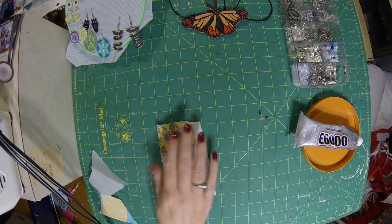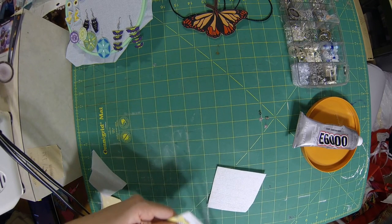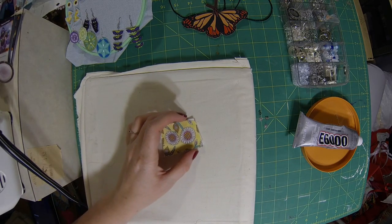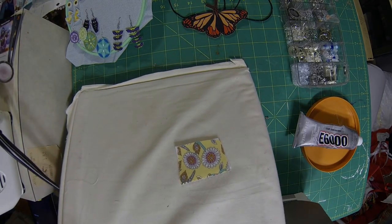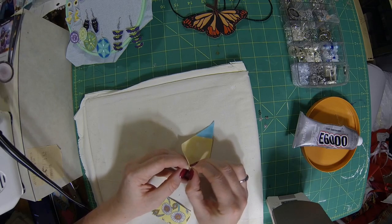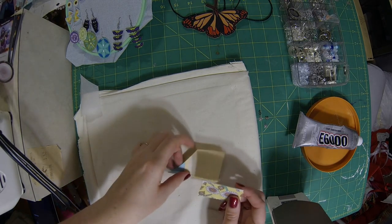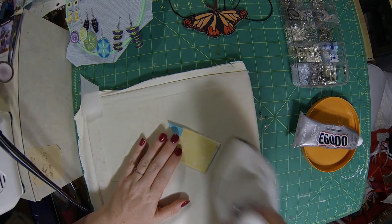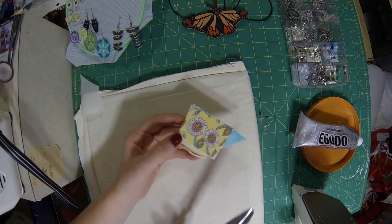So first we're going to start by measuring out our home decor fabric and cutting it to the size of our earring fabric, so the extra glue doesn't mess up our iron. You're going to want to follow the directions on your interfacing. For your backing fabric, go ahead and iron that onto the double-sided interfacing. Once that's done, you just peel it off and put that to the other side of your earrings.